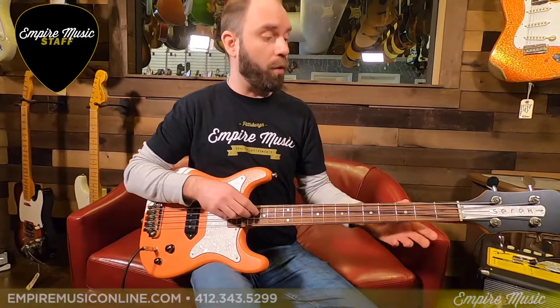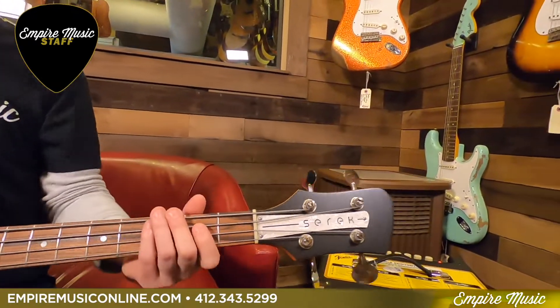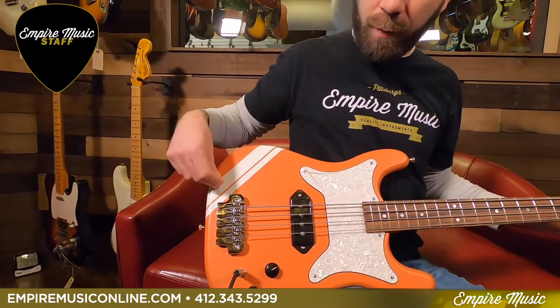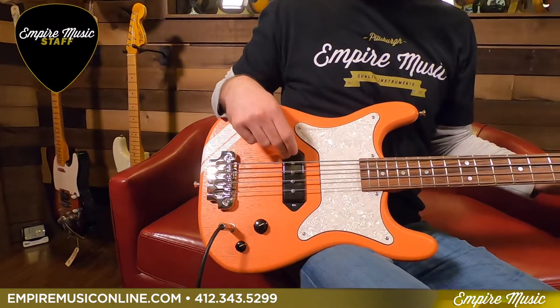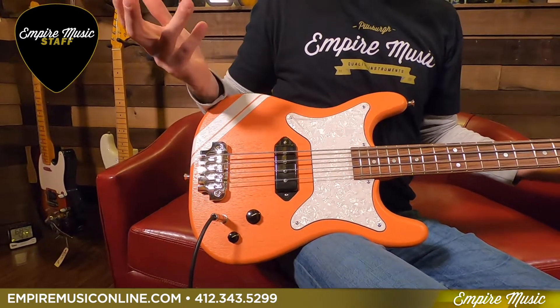Bone nut, Monterello fretboard on it. Lollipop tuners — I love them. Really cool satin orange finish with the competition stripes on it. It's got a Serek B90 pickup in it; this is a hand-wired kind of like a P90 bass pickup.